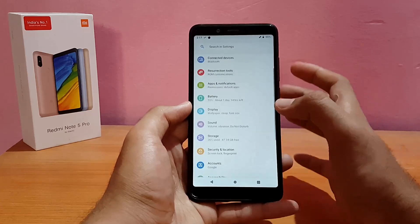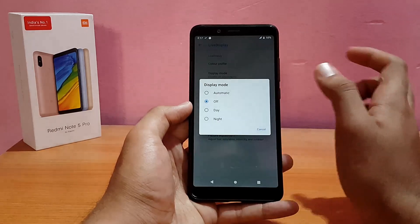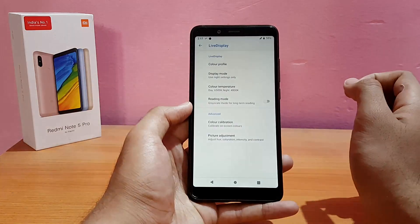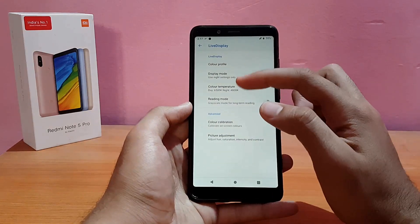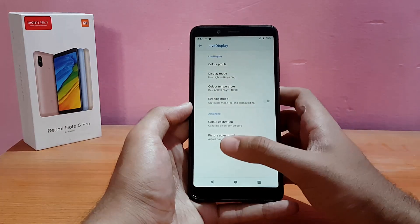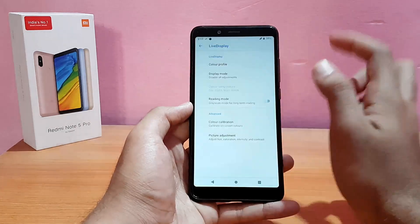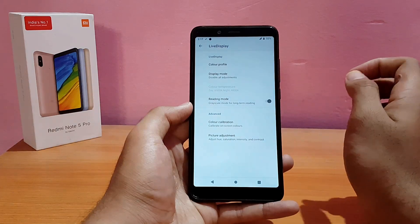Going into Display options, the Live Display is working absolutely well. Setting it to Night mode works fine. You can also change the color temperature, color calibration, and picture adjustment from here.